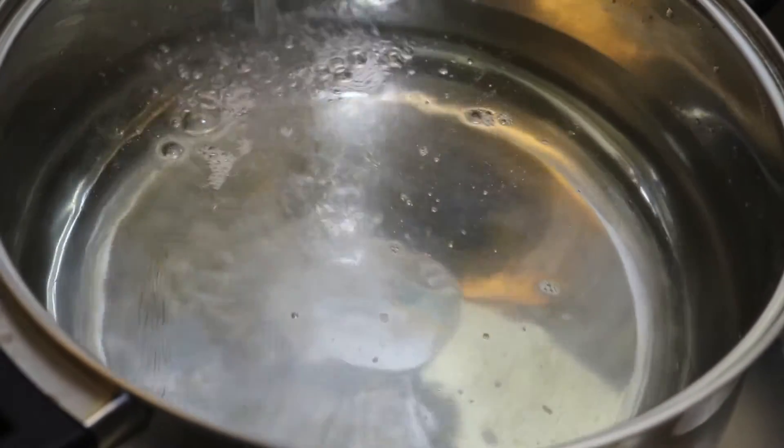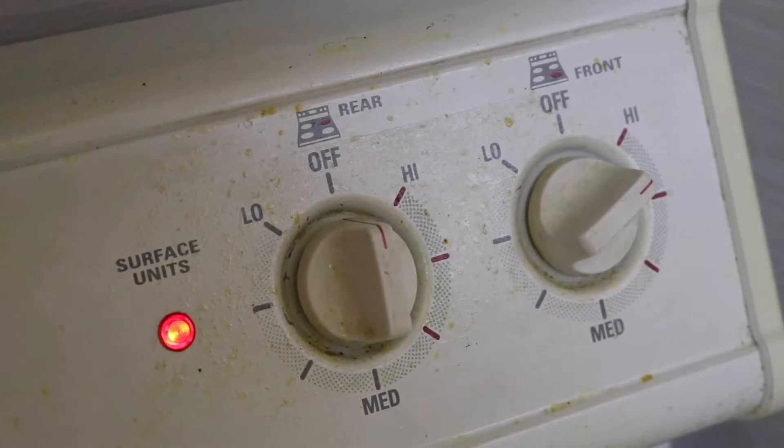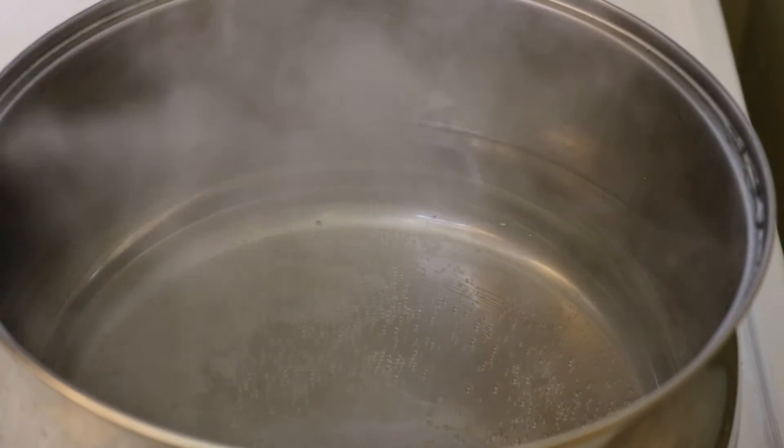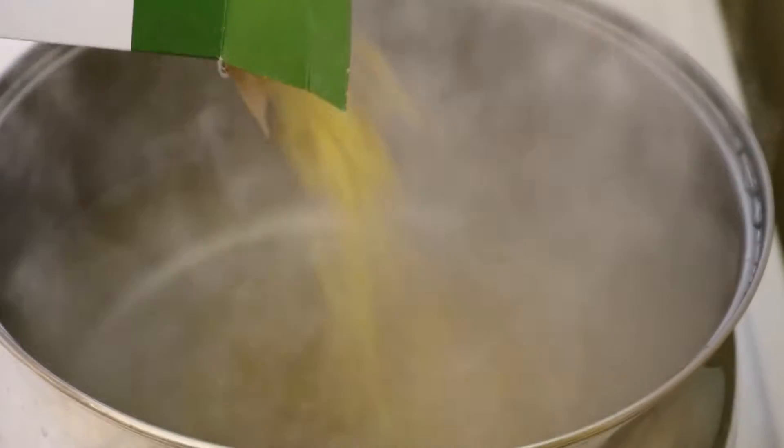You want to go ahead and get a pot and fill it with water, go ahead and put the heat on high. Let that water boil and then pour the macaroni pasta in. Also, if you're under a teen, do not do this by yourself — do it with adult supervision.